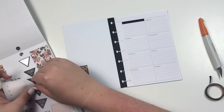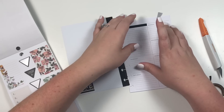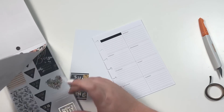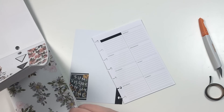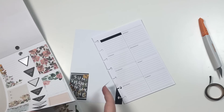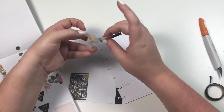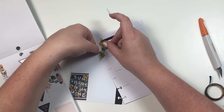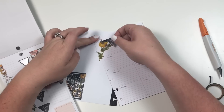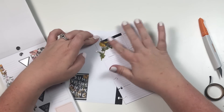I'm going to take this sticker that says 'to do.' I would love some kind of yellow, so I'm going to take this yellow floral and then layer the 'to do' sticker on top of it.